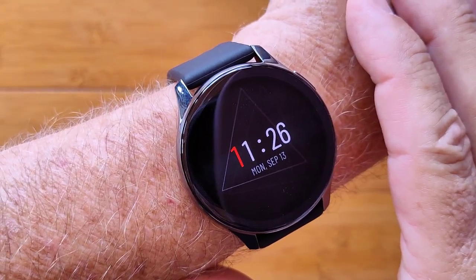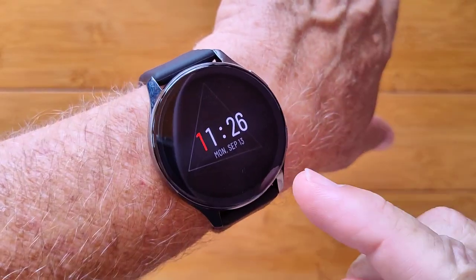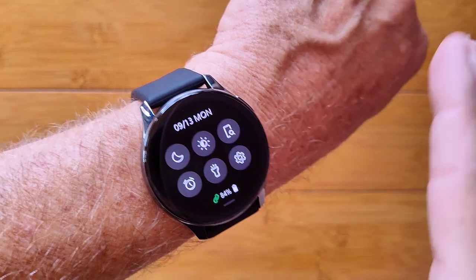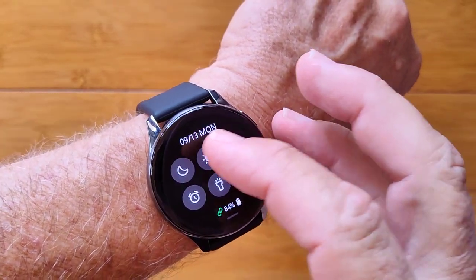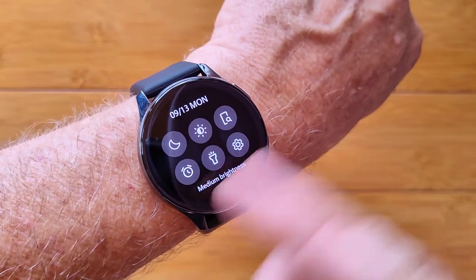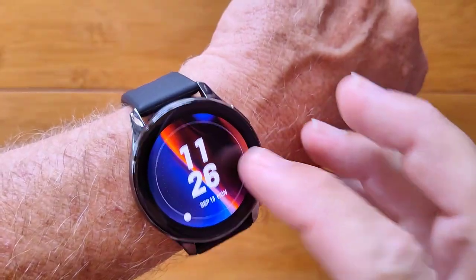This is the OnePlus Watch in ambient, always-on mode. It's an AMOLED screen watch that you can select any watch face you'd like and have it run that way. You've got do not disturb, brightness controls in all of these different settings, find your phone, and even a flashlight built into it, which is super bright.